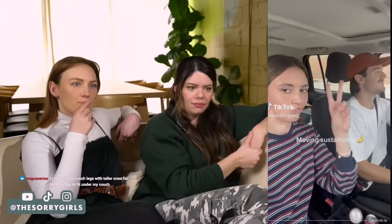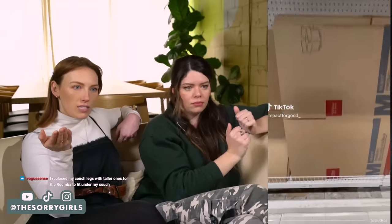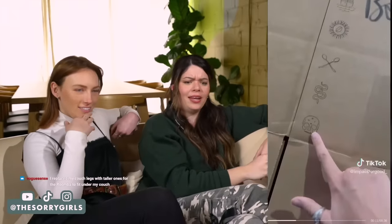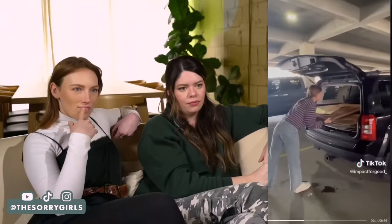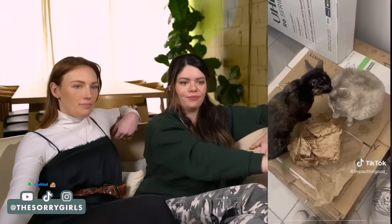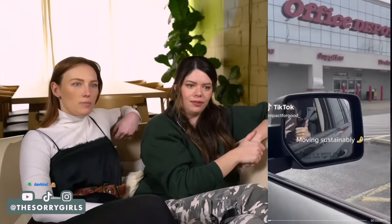Me and Houston are moving, so come with us to go box hunting — moving sustainably. In this economy? I literally did this — I filmed a video about this. And if boxes are going for like $7 or $8 right now, this is obviously saving us a lot of money. This is literally what I did. You're like, I need to move my TV, let's get a TV box. They were so nice about it and they had so many boxes. So we saved literally hundreds of dollars. You should never buy a box — this is just a bad idea.